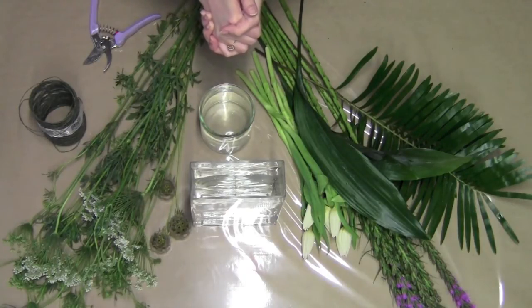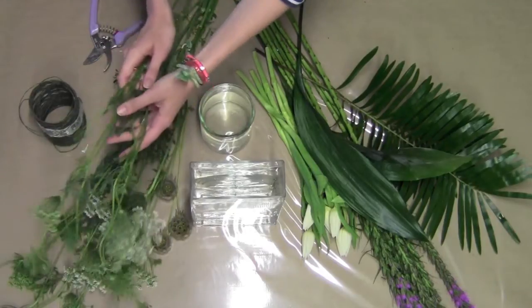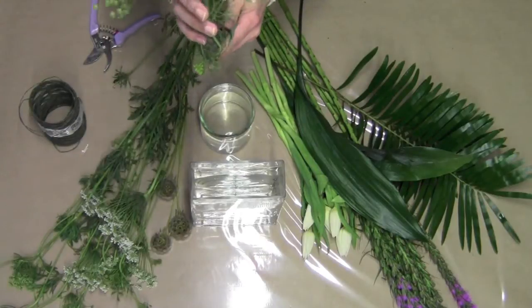A few of the flowers that we have today to work with — this nice lace flower, and as you can see it has tons of laterals, so you're going to be able to do a lot with it.